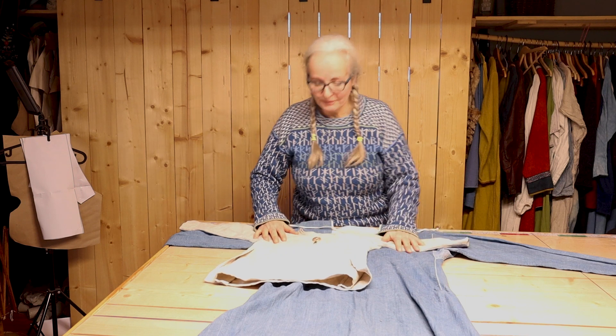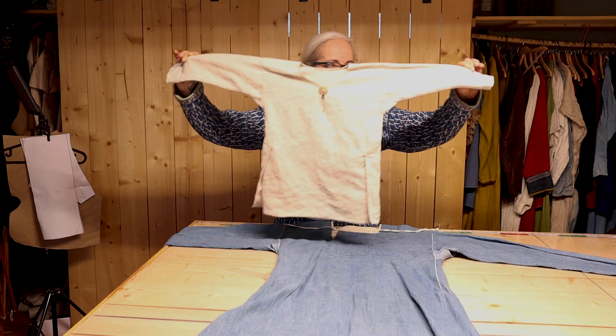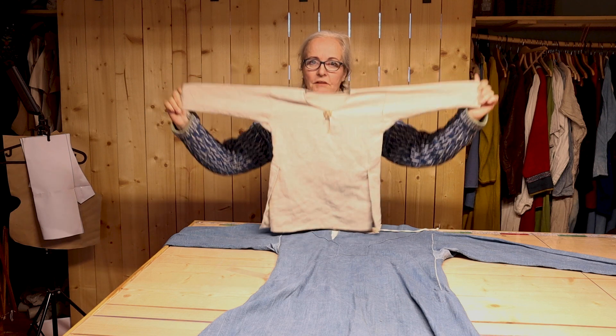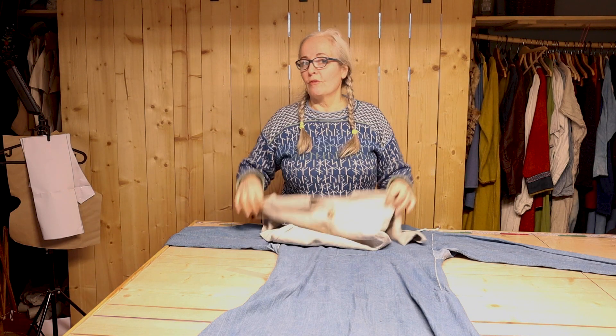Hi, Lidde here. Today I will show you how to make this little linen shirt. This is of course for a child, size 3 years old, but it's the same for adults.